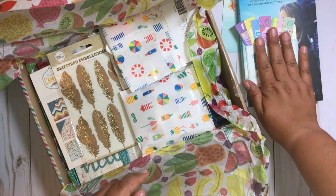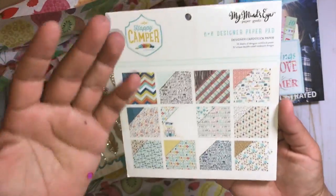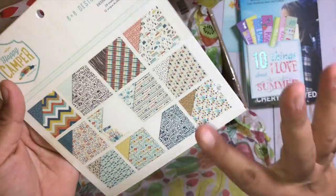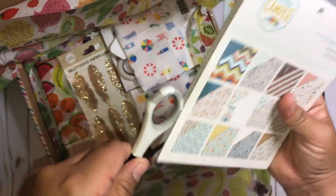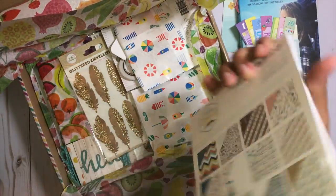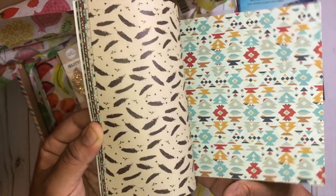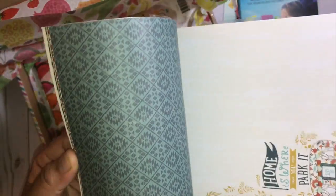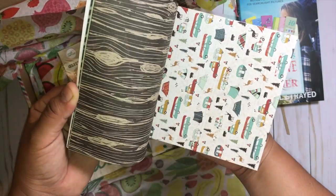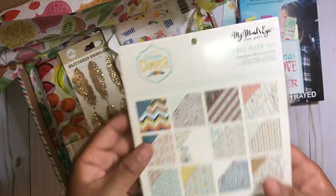Oh my gosh, I see the paper pad! I've been wanting this paper pad forever and just haven't gotten around to buying it. Thank you so much! I'm for sure going to be using this. If you guys haven't seen this collection by My Mind's Eye, it is honestly one of my favorite collections of all time. I have the six-by-six paper pad and I just went camping, so I'm definitely going to be using this. I just love these patterns so much — the colors, the themes.